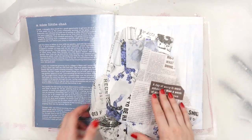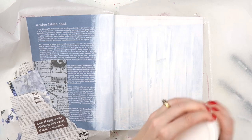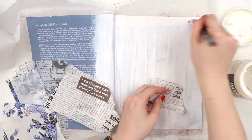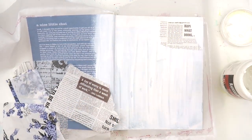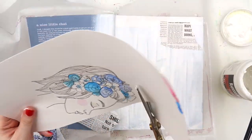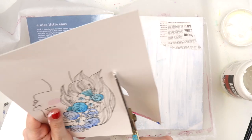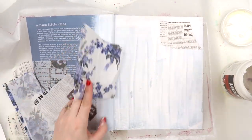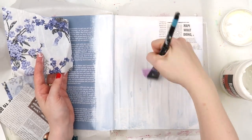For this page, I wanted to leave the left-hand side with the text that was already in the recipe book. This is the first time that I have done an altered book as a journal. I've done lots of junk journals in the past, but never a completely altered book. It's been fun to work in and a bit of a learning experience to see what works and what doesn't.